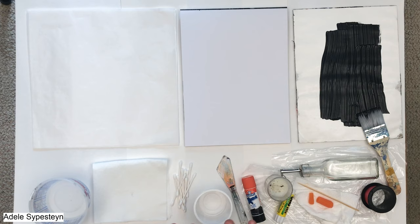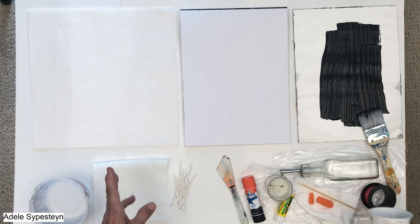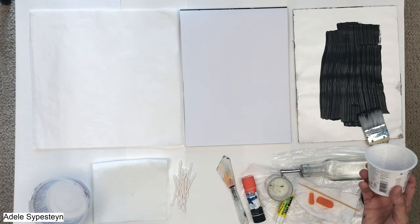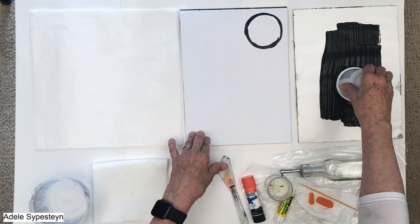Let's get started with mark-making. There are so many things around your house that you can use to make marks. I went through the kitchen and some drawers and pulled out maybe ten random things. I'm doing it on watercolor paper and also on deli paper — in case I want to keep them and use them as collage later. I also want to see how they work on each piece.